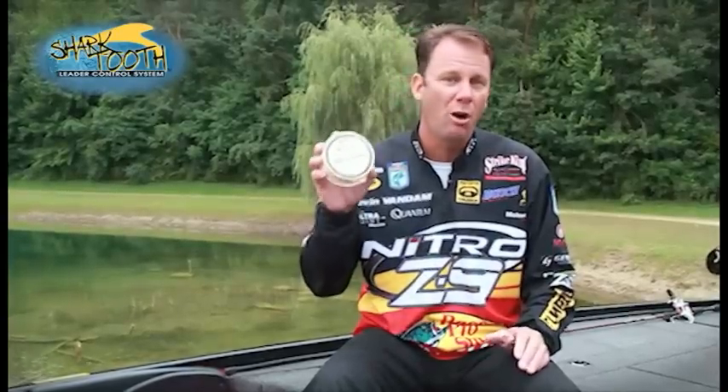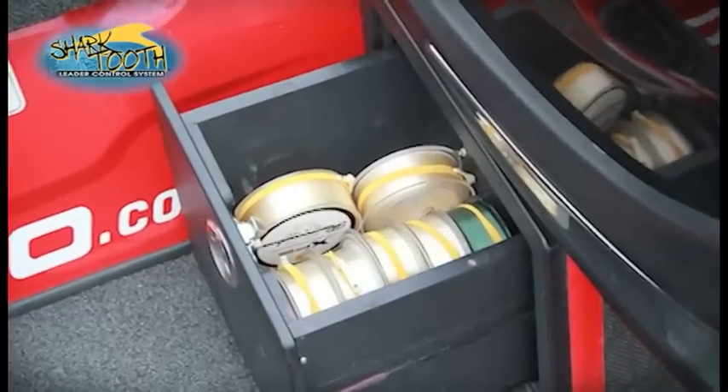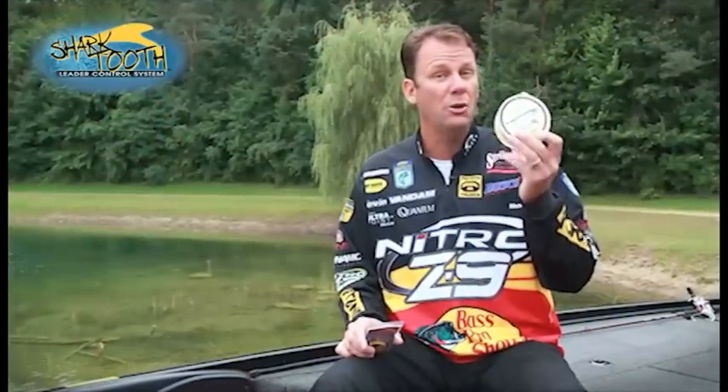It's a great product because I can keep all my spools managed — the line's always coming off things like that. I carry a lot of line with me in the boat during a tournament, so I'm always ready to go. What the Shark Tooth does is it helps keep all your spools untangled and ready to go when you need them.